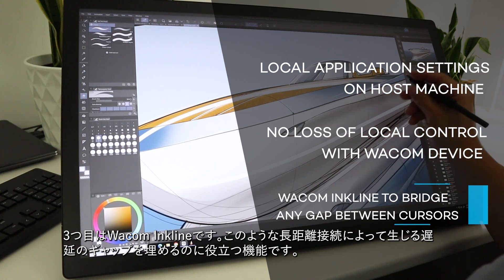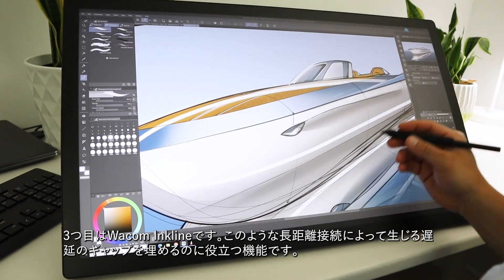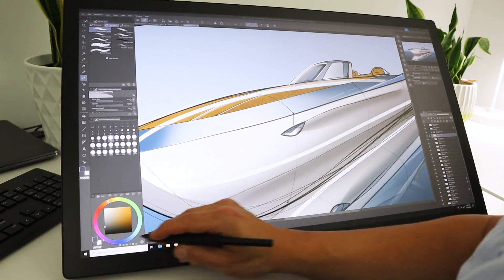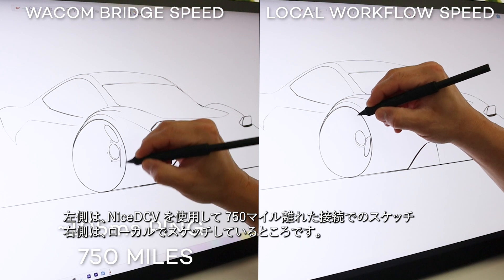Three, Wacom Inkline is a feature that helps bridge the gap from any latency created by long distance connections like this one. Now, I'm going to showcase how this works on a performance level.